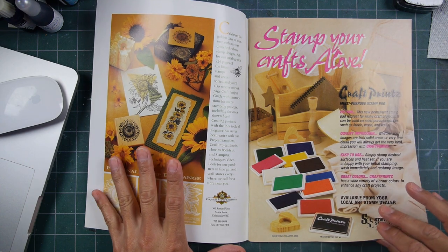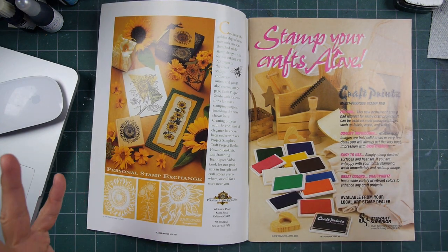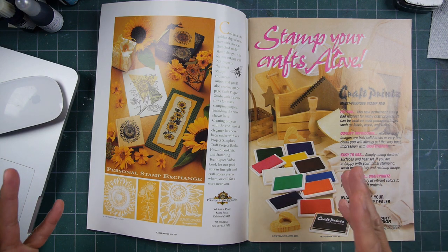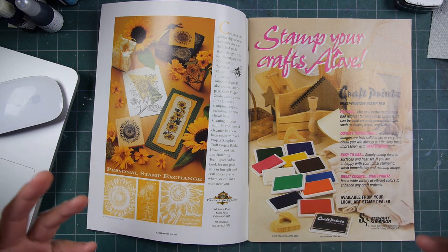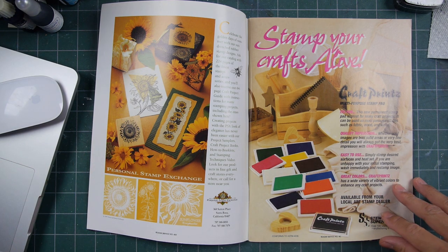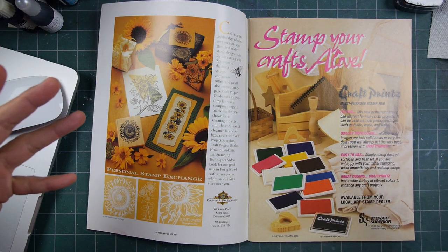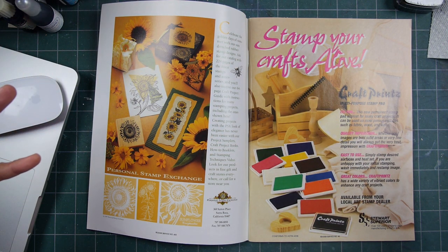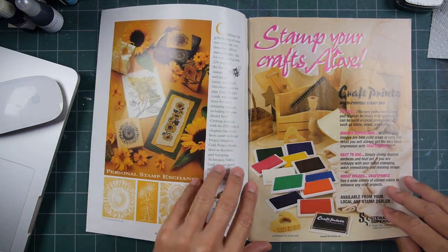This publication was put out by a large publisher — it wasn't like an independent publisher like Rubber Stamp Madness, National Stampographic, Vamp Stamp News, etc. They put together their magazines with a team, and that's how this one came together.